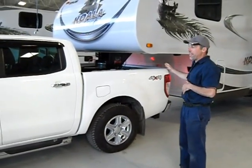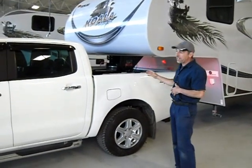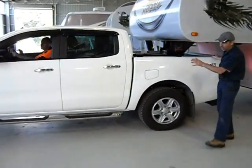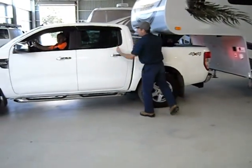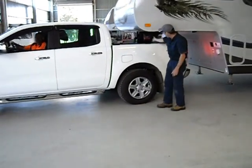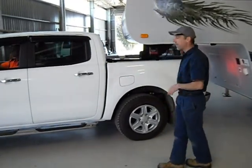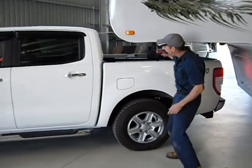So now we've hooked the Koala fifth wheeler onto the Ranger and we're about to move away. We've got one metre distance from the hitch position to the tailgate — same on all vehicles, that doesn't change. The distance here changes with your cab. We've got the swivel point going on back here which gives us a bit more scope to do a 90 degree turn. We're parking out of our shed now, doing a 90 degree turn to go out the door, and our swivel point is back here.